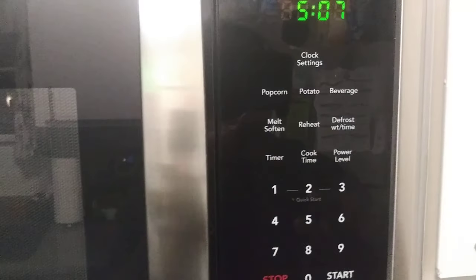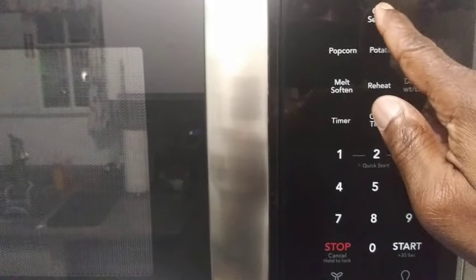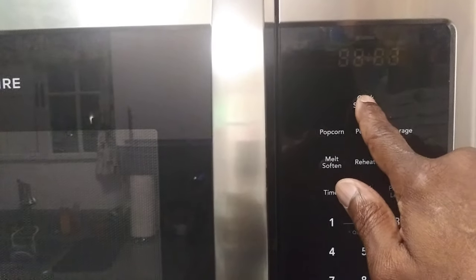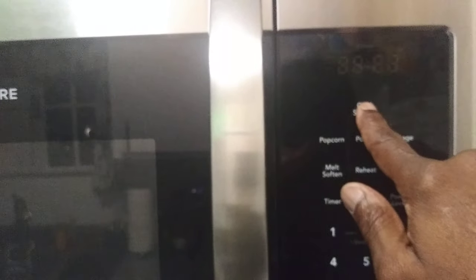What you'll want to do is find your clock setting and select that. When it starts flashing as if you're going to set your clock, don't set your clock — press it again and you'll see where it says OP2. Keep selecting that until you get to the proper setting.